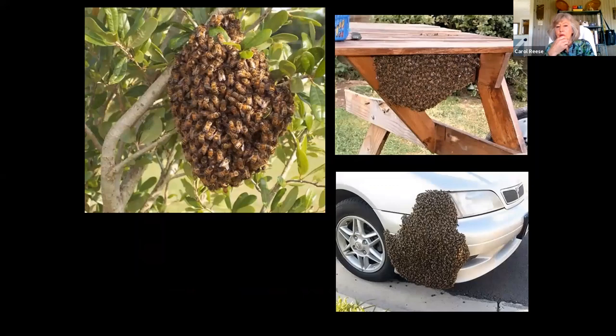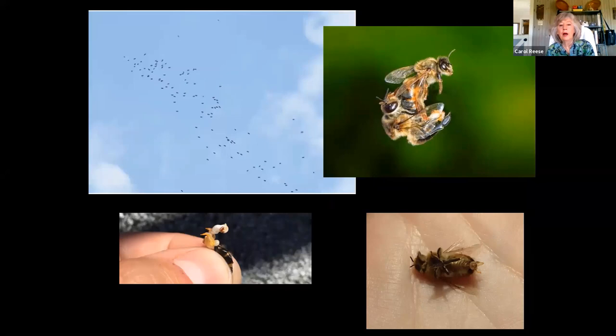Swarms are so interesting — the workers are protecting the queen while the scouts are out trying to find a new home. Just leave them alone and let them move on if you can. The drone's mating parts have barbs on them. If he does manage to hook up with the queen, it's going to be pretty bad when he pulls away because that part of him stays — it rips out his innards and he falls to the ground, dead. Hopefully happy about getting to hook up, but it's a pretty big sacrifice to make more babies.